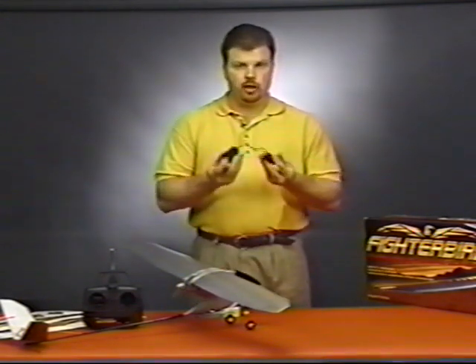Once the wing is secured and the gun is in place, you're ready to install the Fighter Bird's battery. You'll want to ensure that the battery is fully charged before your first flight. The Fighter Bird comes with a field charger that plugs into the cigarette lighter of your car. It takes approximately 45 minutes for a full charge, so you'll want to anticipate this before you head out to the flying site.